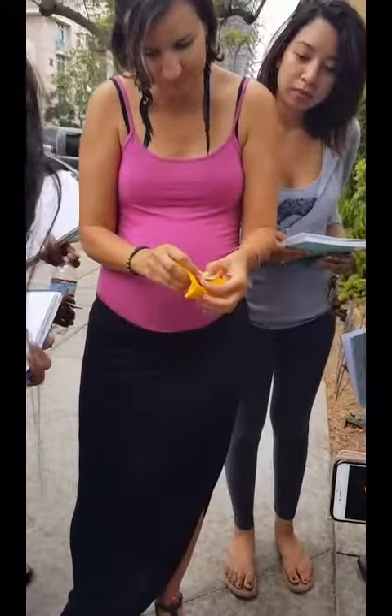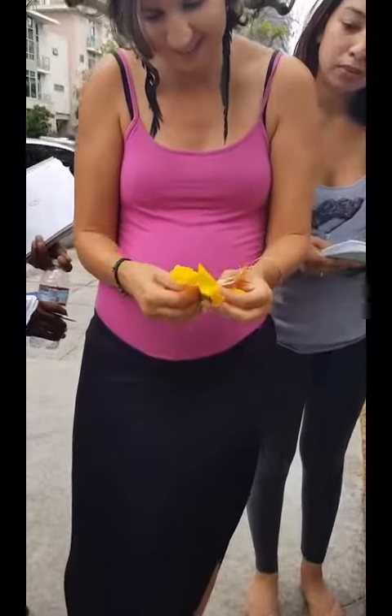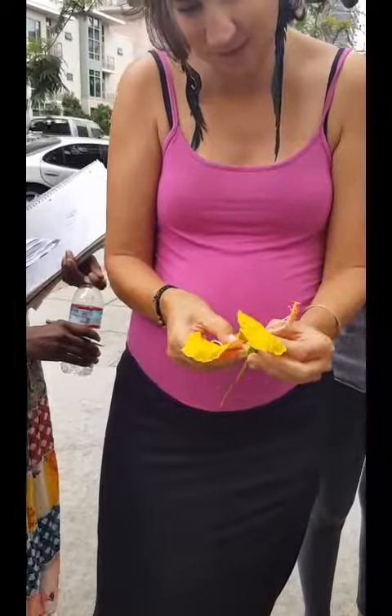Oh, look at that. You found it immediately. Beautiful. Thank you, plant.